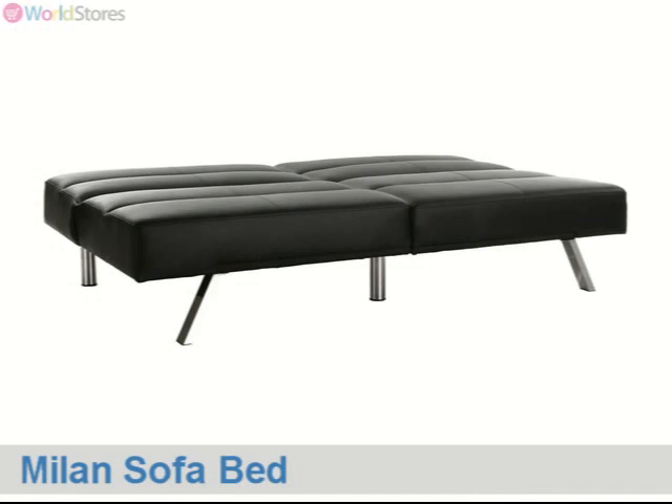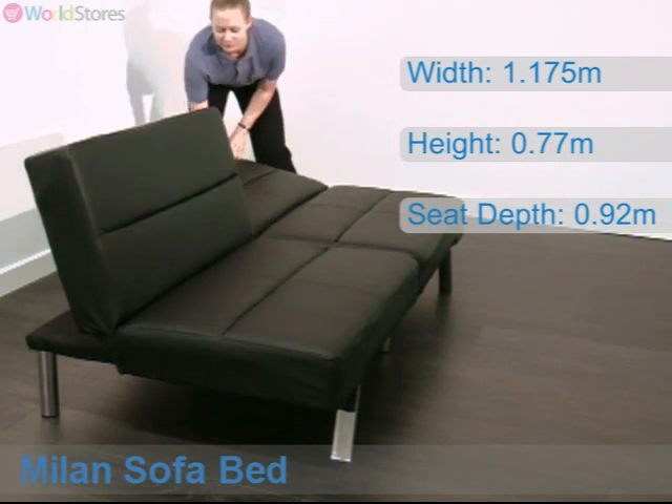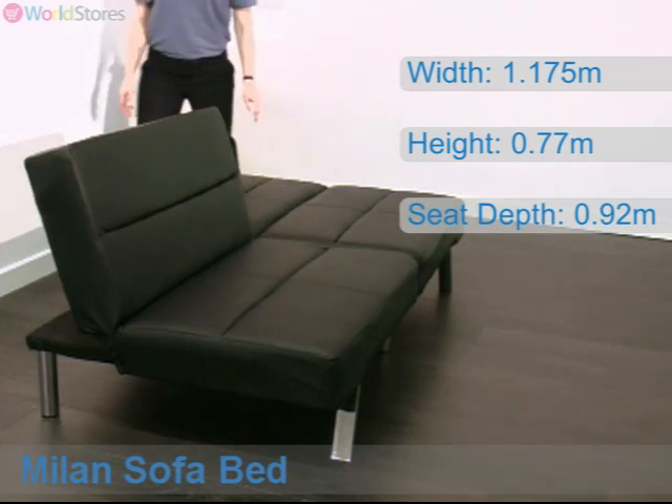A simple click-clack mechanism allows you to fold down the backrest and create a comfortable single bed at the end of the day. To operate, simply push the backrest towards the seat cushions, then lower down to the horizontal position.